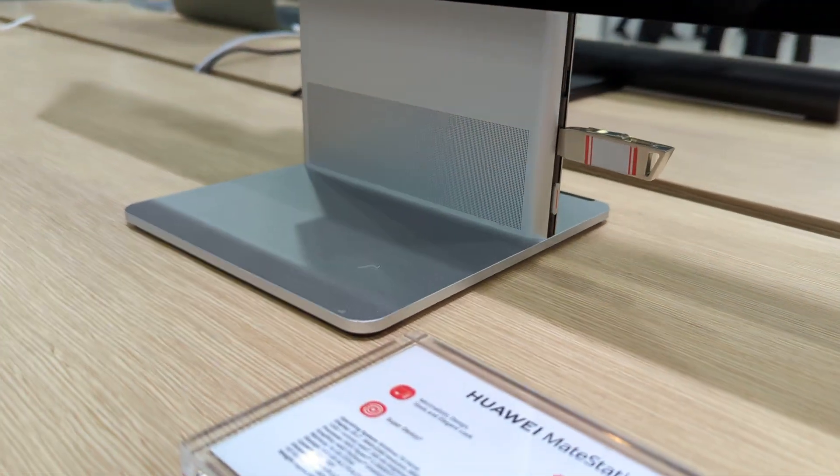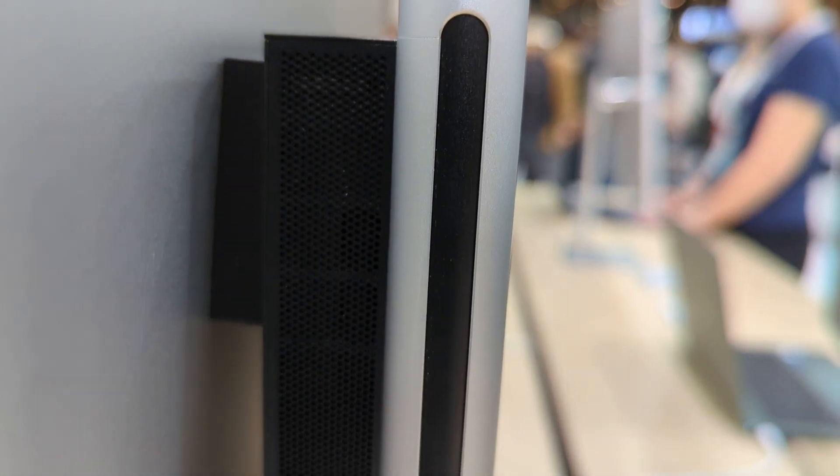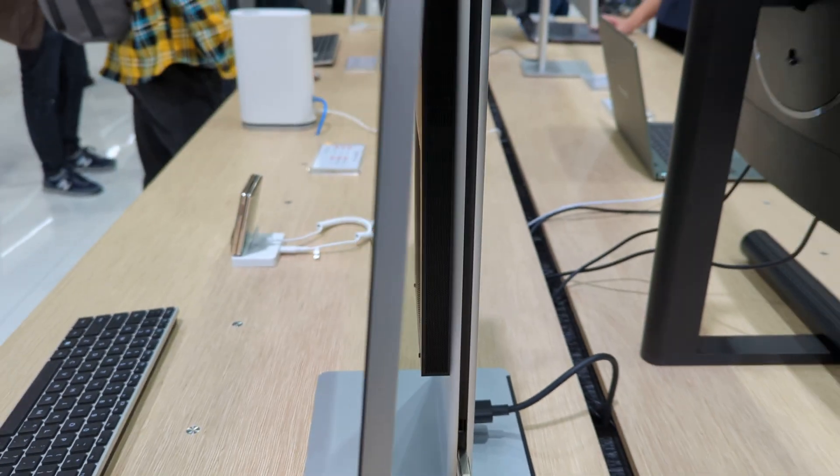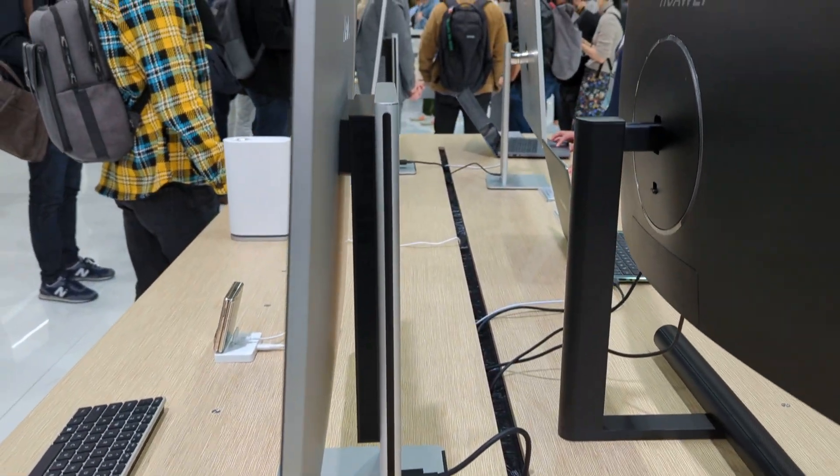There's a speaker over there — looks like a USB drive. We've got some cooling on this back side over here. This is the complete profile of it. It's really clean and looks very nice.